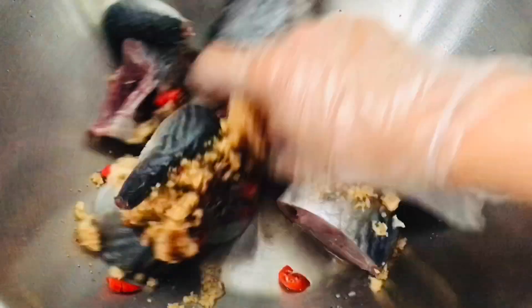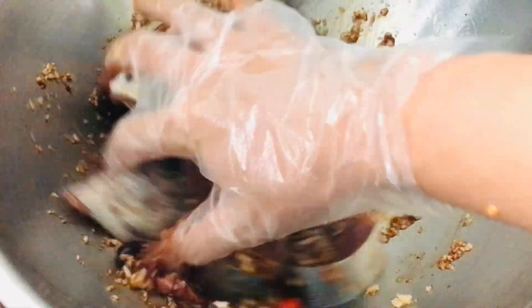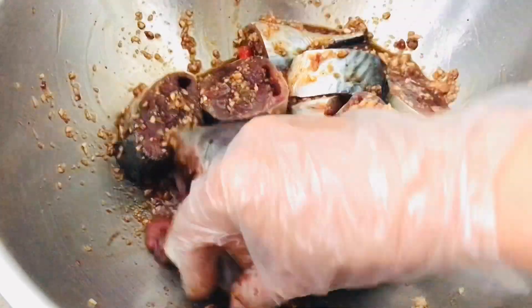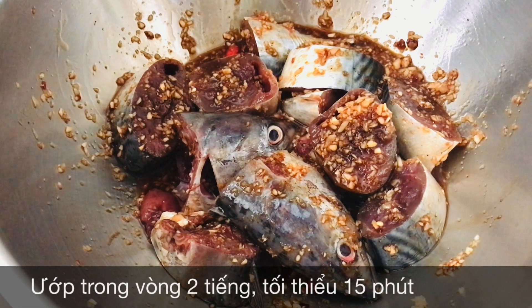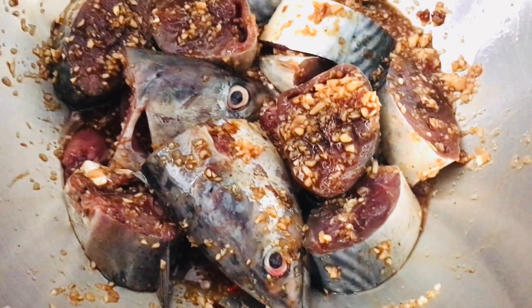Rồi bây giờ mình sẽ trộn hỗn hợp lại lên các bạn. Đối với phần cá này, chúng ta nấu ngon nhất là khi các bạn ướp trong vòng khoảng 2 tiếng. Nếu các bạn không có thời gian thì chúng ta có thể ướp trong vòng 15 phút, rồi sau đó đem đi kho cũng rất là ngon. Nhìn rất là ngon luôn các bạn.